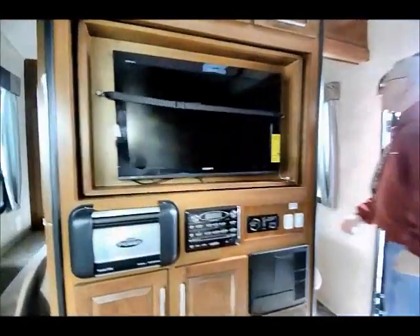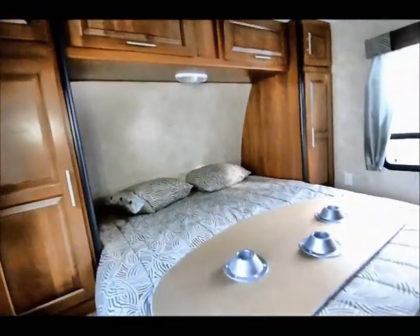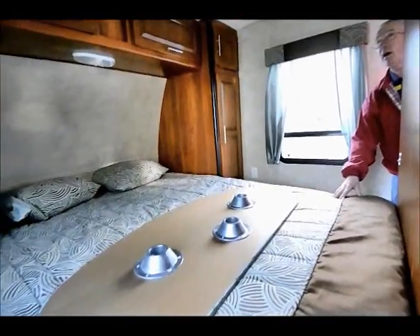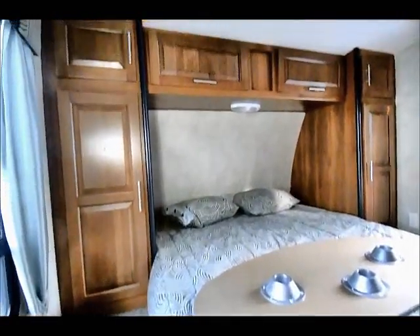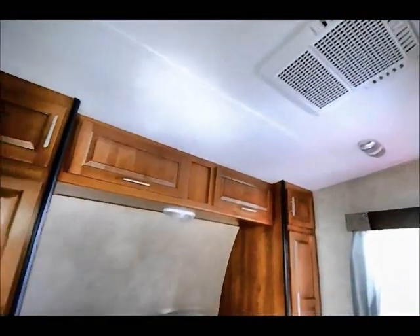The bed in the front of these is a queen size bed — very, very comfortable with very nice mattresses. They're not just an RV mattress — they're an upgraded mattress. I have my ducted air conditioning up above which goes through and ducts everything inside the toy hauler.